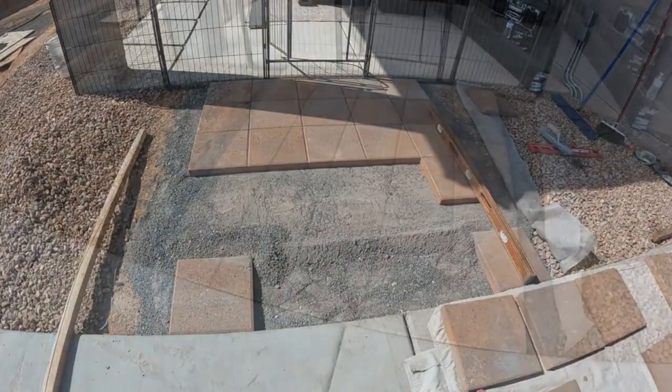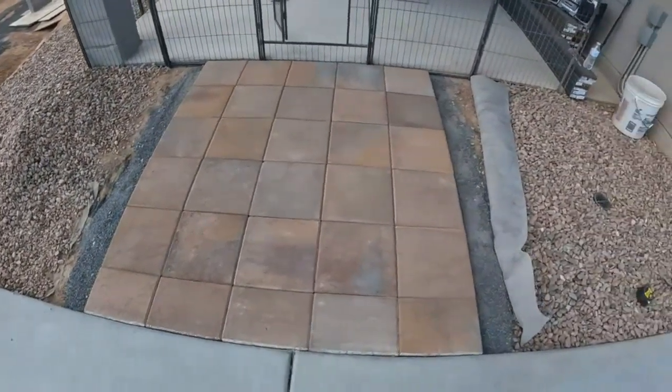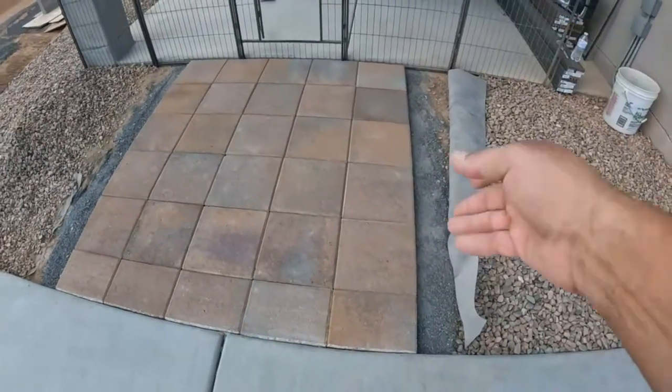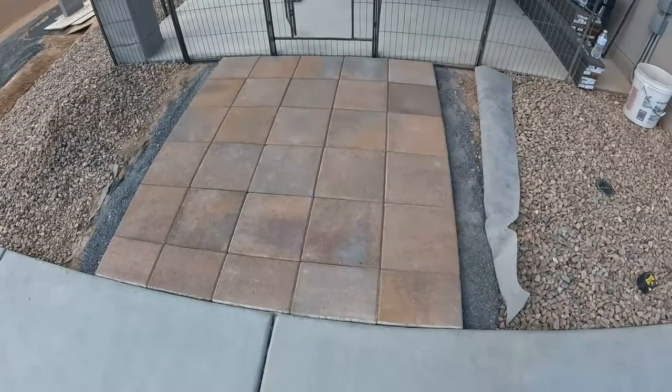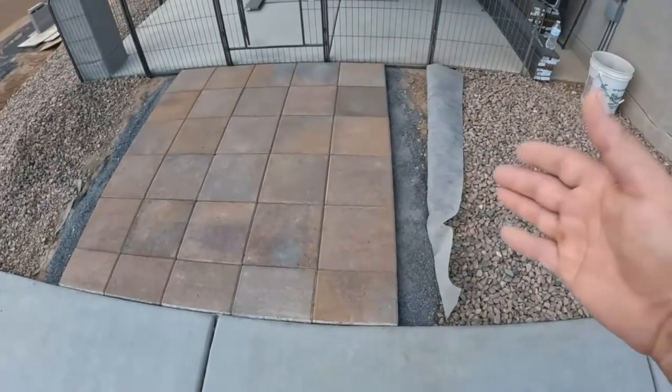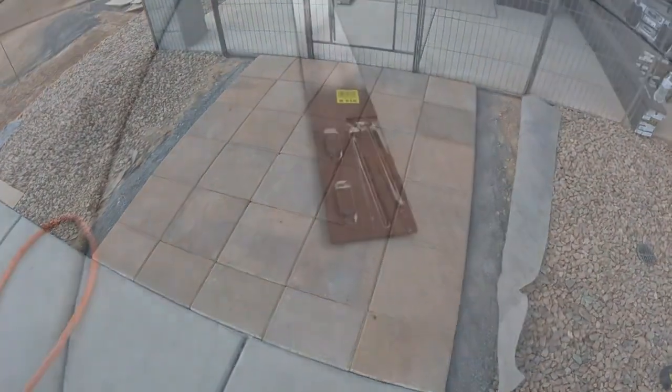Just stuck in the last paver. What's left to do is not much — we're going to edge on both sides with some brown powder-coated steel edging, get our aggregate back, clean up, hose it off, and show you what it looks like.